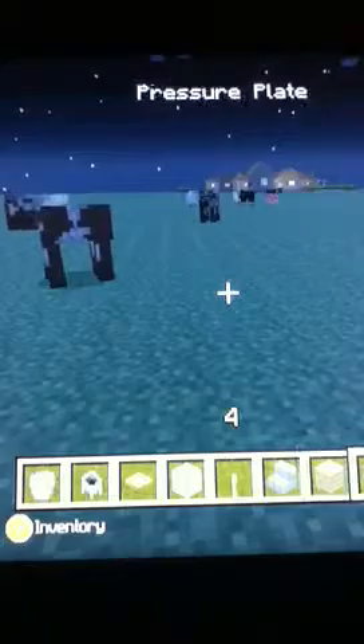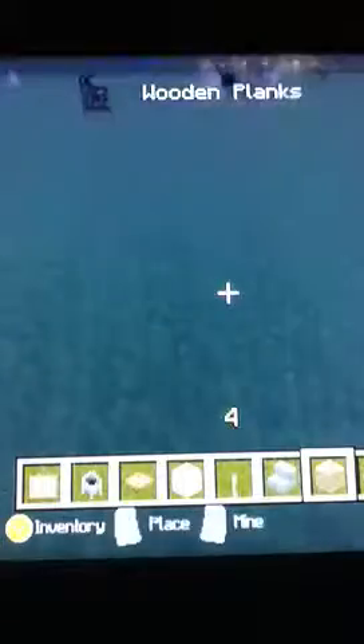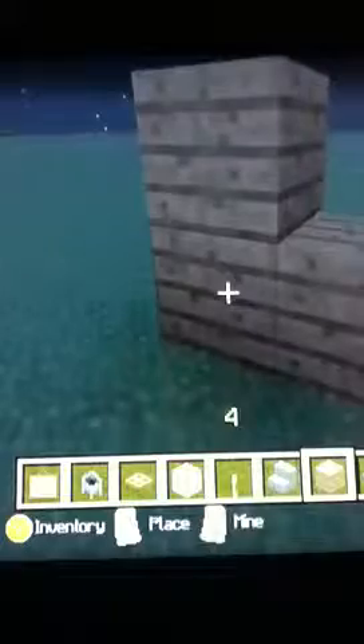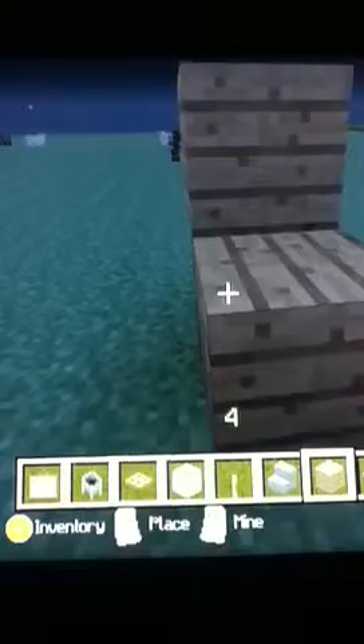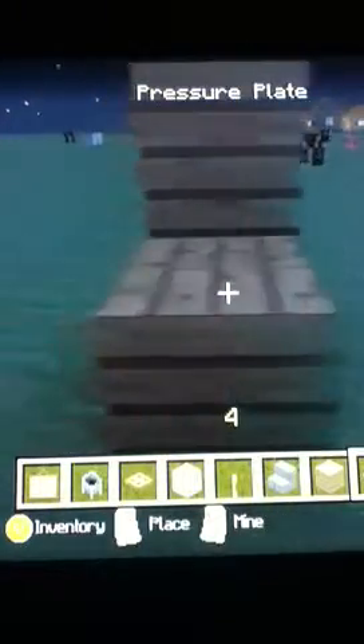Let's go on with the first one: the laptop. What you're gonna need is a pressure plate and a painting. First you place a block, place a block, place a block — I usually do it on a wall so you don't have to delete this. Then it's simple as can be: pressure plate, whatever painting you want — and that's the laptop.